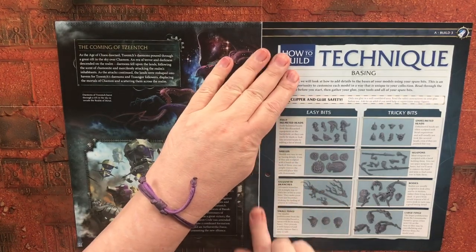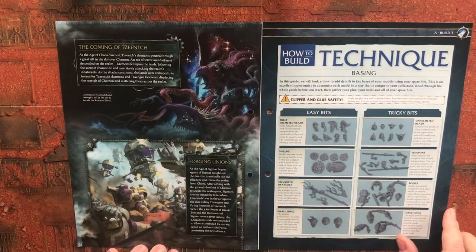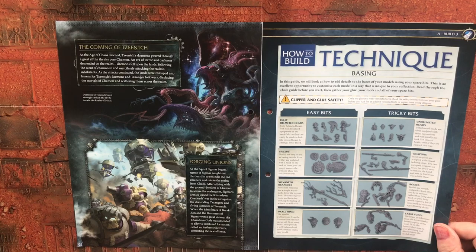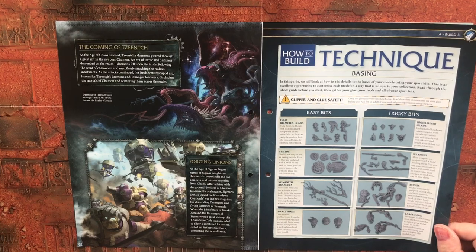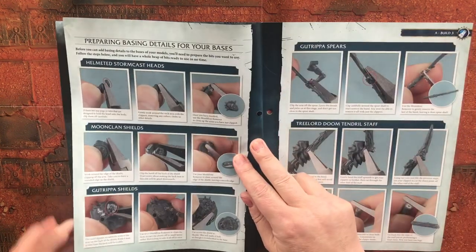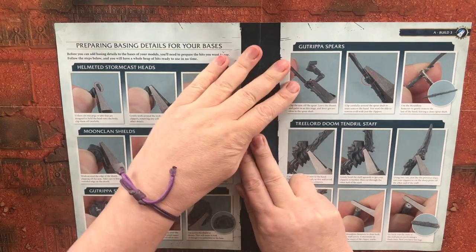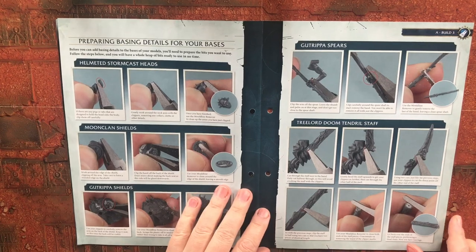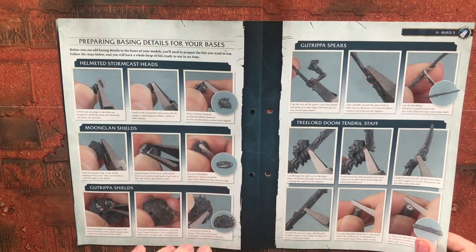So there you go — coming of Zinch, forging unions. Right, here we go. What have we got? Basing technique. In this guide we will look at how to add details to the bases of your models using spare bits. We've got a lot of spare bits left over from various kits, and essentially all they're doing is talking about how you can use them to decorate your bases. It's a nice little thing to include — certainly didn't have something like this in Imperium.